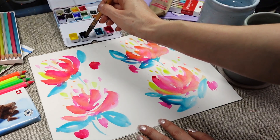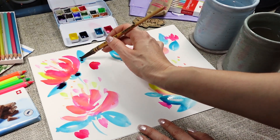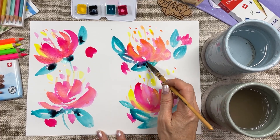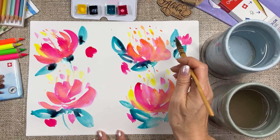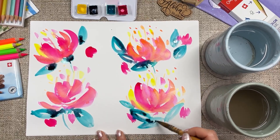As a last step for the watercolor part, I'm dropping in some indigo into the leaf areas while the first layer is still wet. I'm not doing much with it — just letting it blend as it wants to.